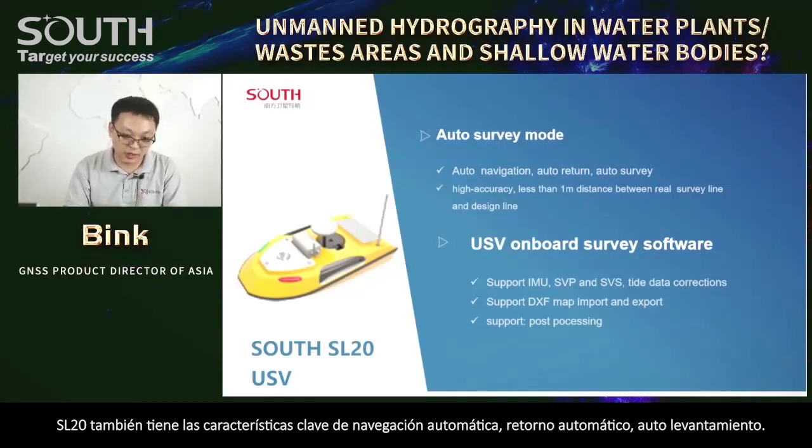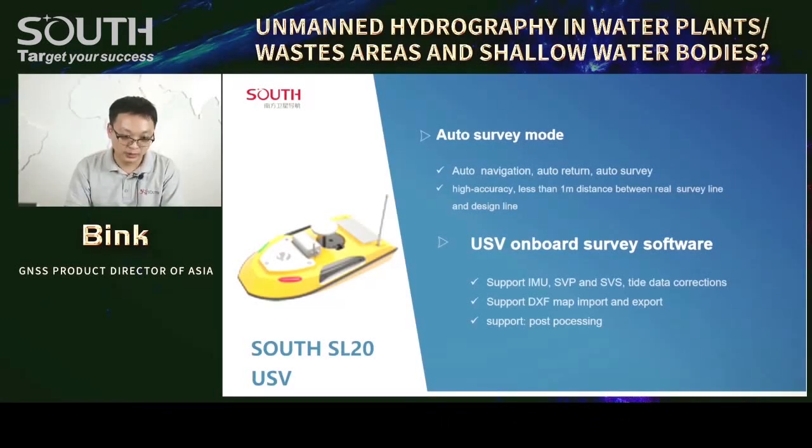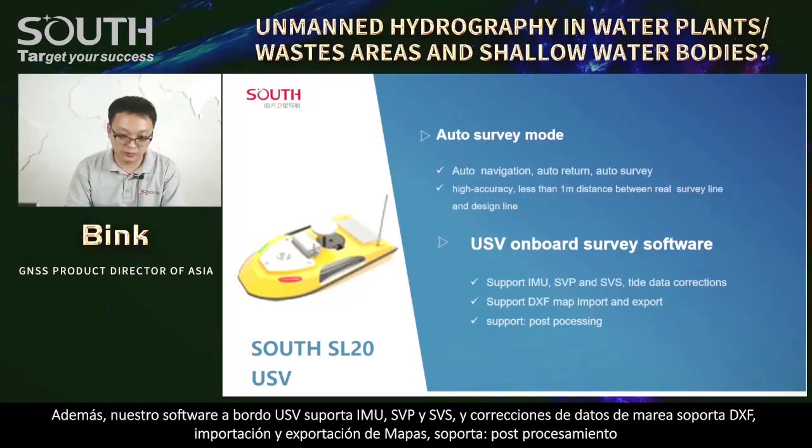The SL20 USV key features also include auto navigation, auto return, and auto survey. High accuracy: less than 1 meter distance between the real survey line and the design line. Our onboard software supports IMU, SVP, and SVS. The data collection supports DXF map import and export, and supports post-processing.